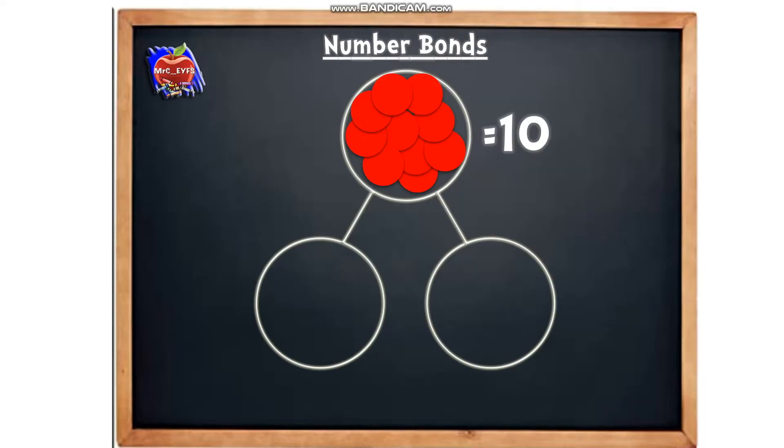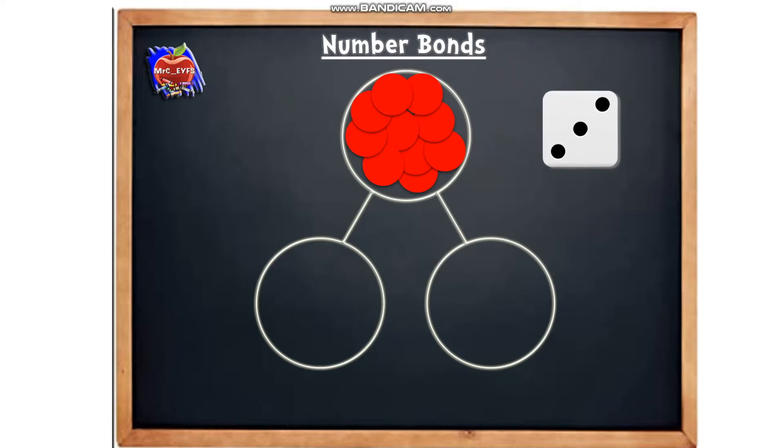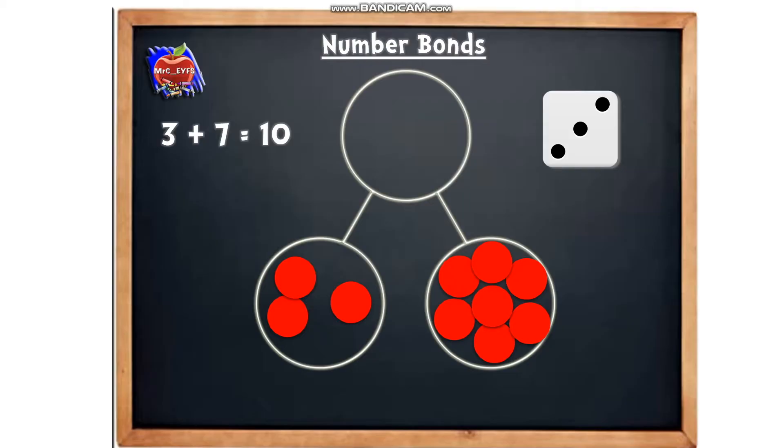For this activity I'm going to roll the dice, and you can have a go at doing this afterwards too. Let's roll the dice and see how many we're going to put into our first part. How many have we got? Three. So we're going to go one, two, three. Now we need to put all of the other counters into the other part: one, two, three, four, five, six, seven. So we've got three and we've got seven — there's our first number bond to 10. If we say that as a number sentence: three add seven equals 10.